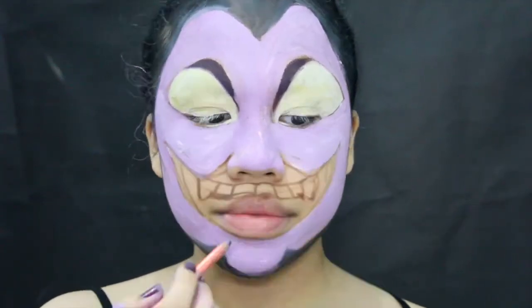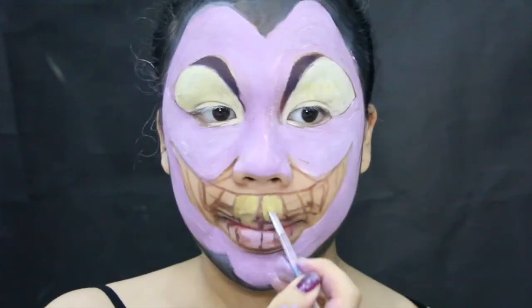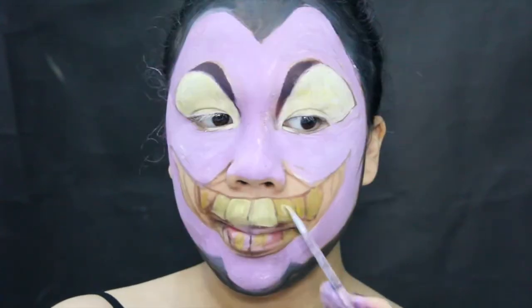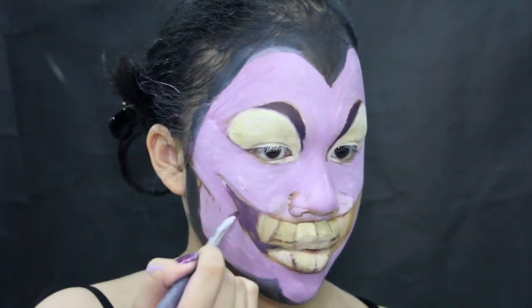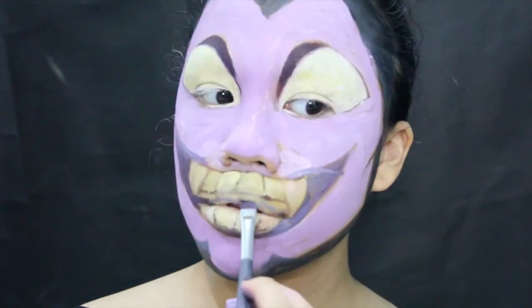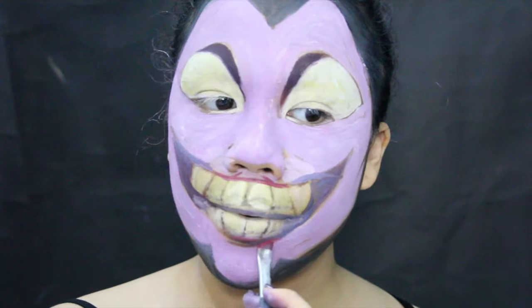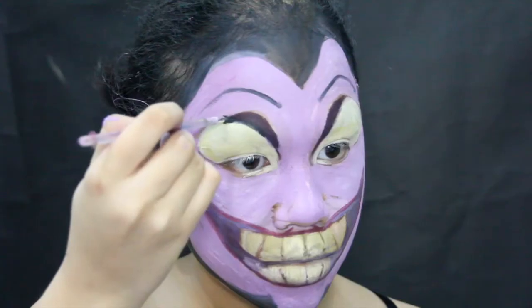Applying black face paint on the areas that I want to be invisible at the end of this video. And then I'm just going to paint on the teeth with the same exact mixture that I put on the eyeballs. And then I'm just going to apply that same purple color on the inner corners of the mouth and applying a very thin lipstick all over the lips.